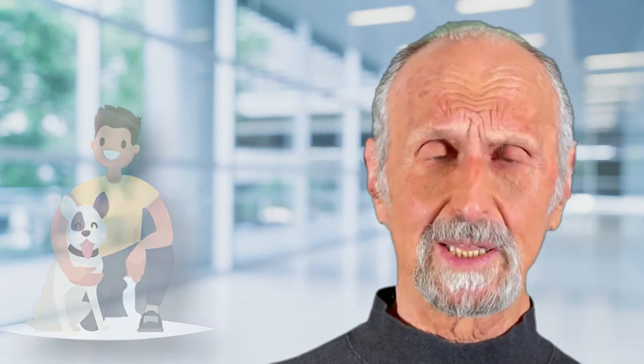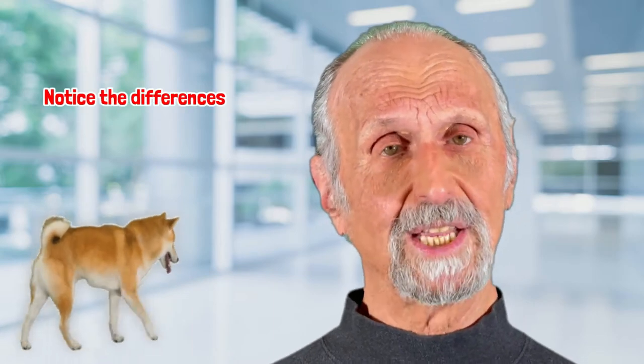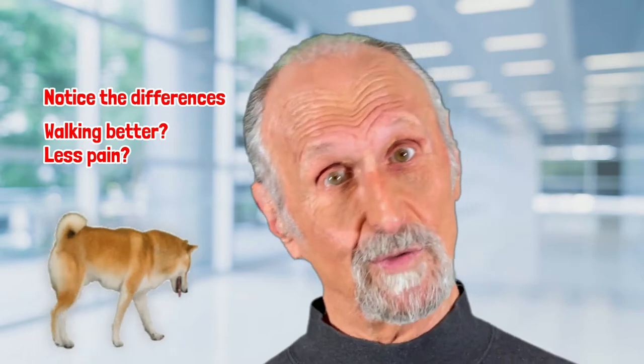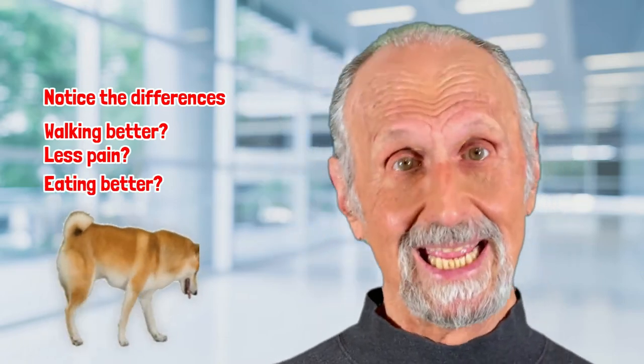Lasers and LEDs are very effective with animals. The owner of the pet can take responsibility for helping their pet and watching the results of treatment every day to see if they're walking better, moving better, having less pain, eating better.